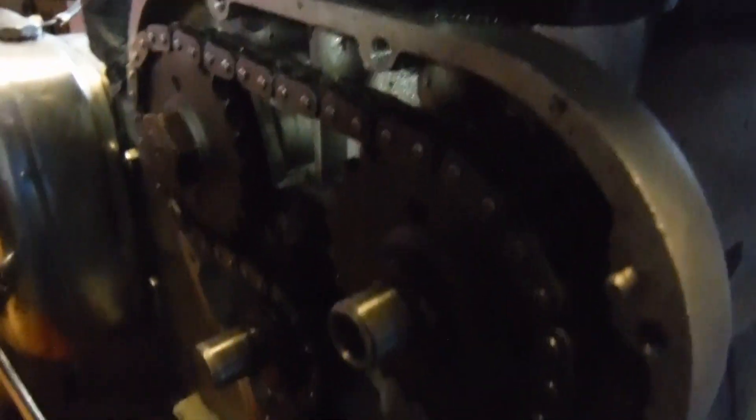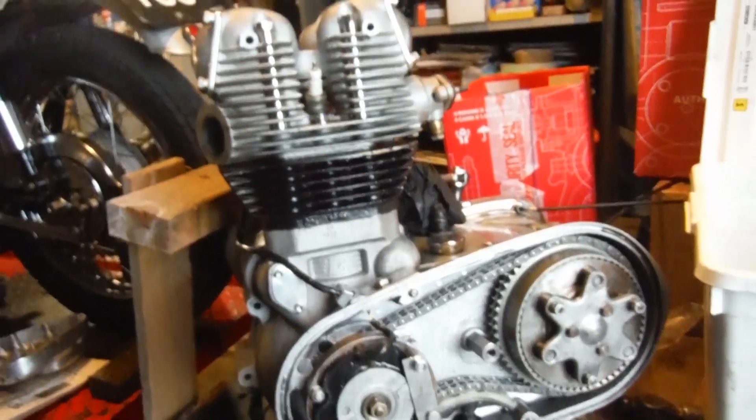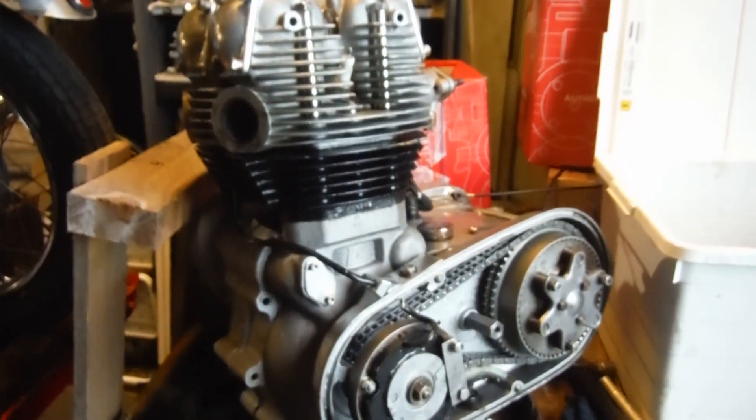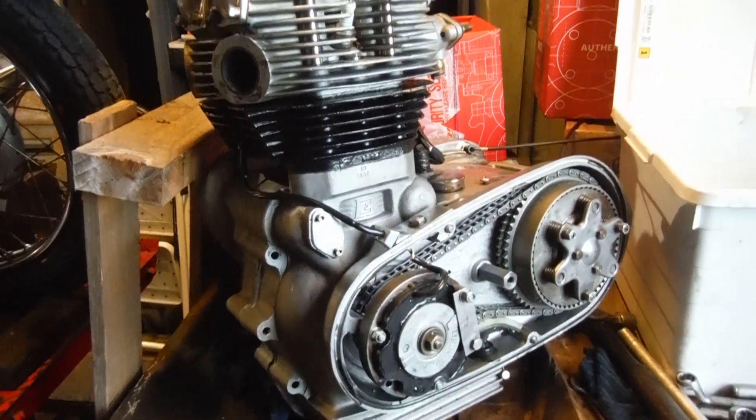I've got to put the timing cover on, but it's all timed up and the timing chain tension's done. We seem to have decent compression going over top dead centre when the valves are shut, so we've made some very worthwhile progress I think, and everything appears to be okay with this engine as far as I can tell.